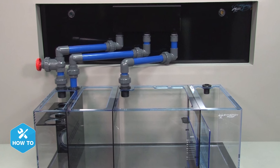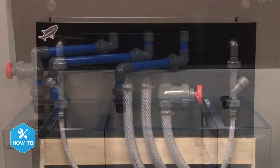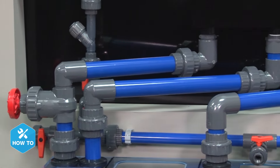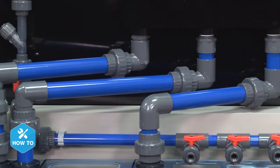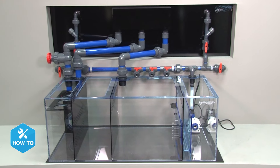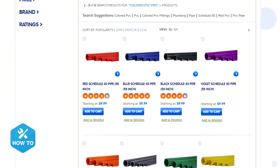For some reefers, the thought of plumbing a tank with PVC is a bit scary, but it's actually pretty simple and can offer a lot more benefits than soft plumbing. With PVC, you can easily implement helpful fittings like ball valves, gate valves, unions, or reducing fittings that can adapt to meet your specific plumbing needs. Not only that, but aesthetically, you can accomplish a much cleaner finished look with PVC, and it comes in a wide variety of color options to really personalize your tank.